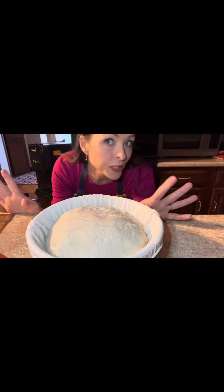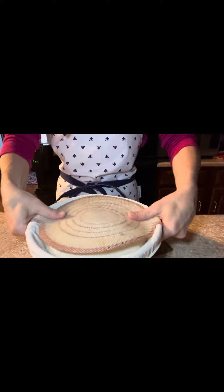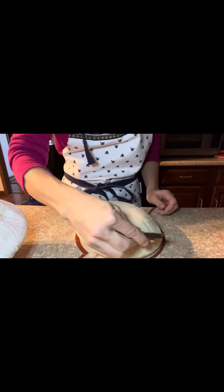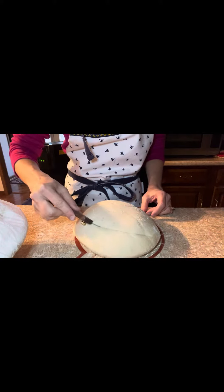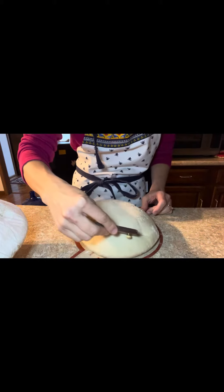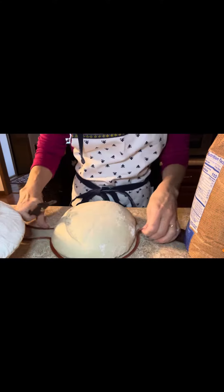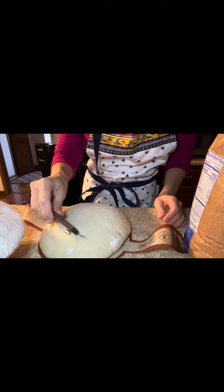We're just gonna be scoring a heart today with a regular score at a 45-degree angle. I'm gonna score this to get a nice ear right here — 45-degree angle, about an inch, half an inch deep. I'm gonna do just a little pretty heart, since we've got Valentine's Day coming up.